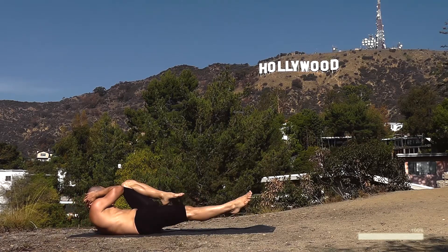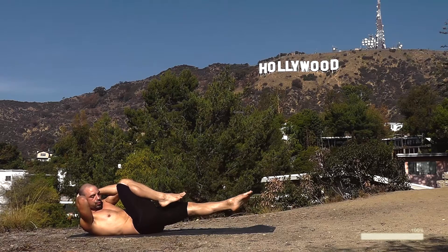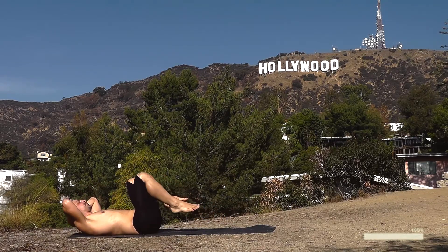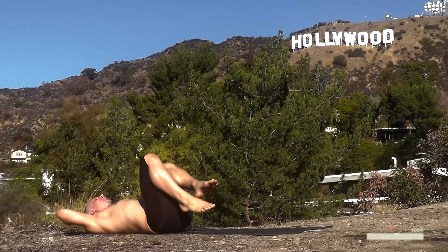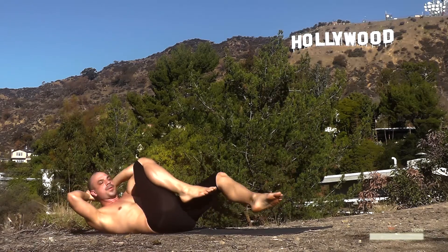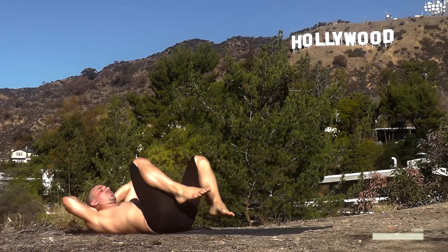Right elbow to left knee. Inhale down — left and right, find your rhythm. Breathing in as you come down. Squeeze your core each time you come up. Deep breathing. Keep your muscles oxygenated as you go left and right. Really feel like you're squeezing your core.